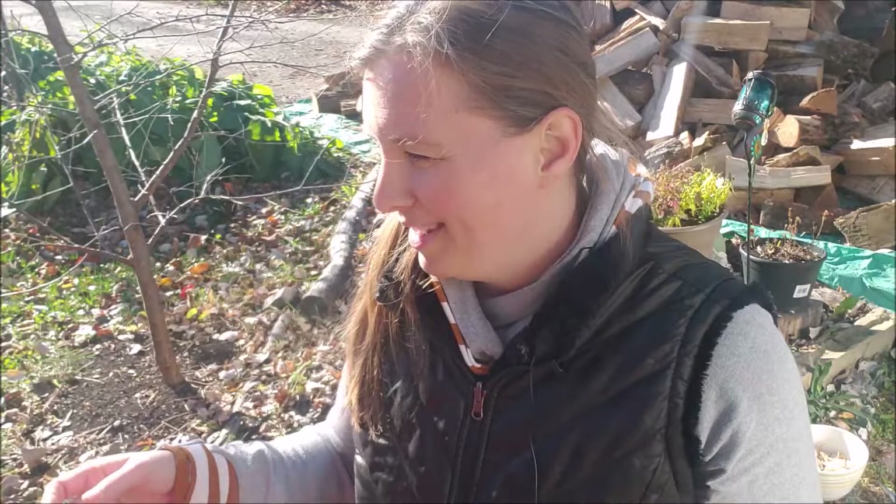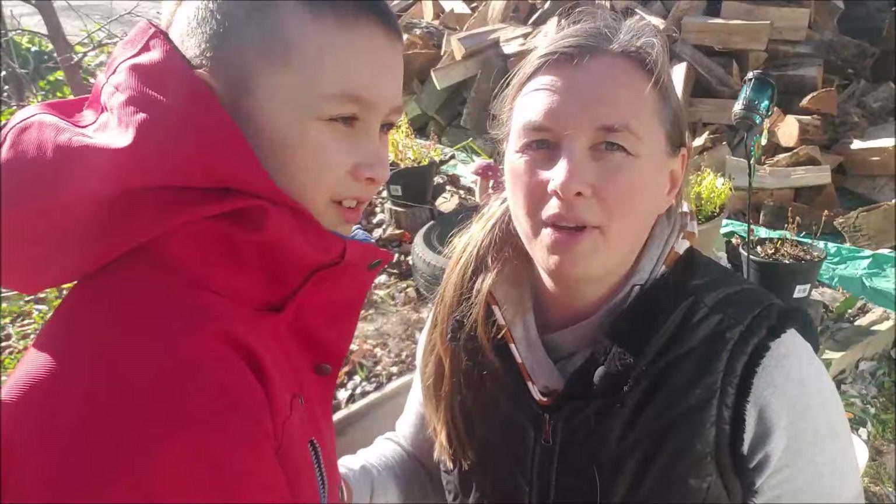So you wanted to talk about dandelion roots, right? Why do you think we harvest roots this time of year? Because roots are saving up more nutrients, preparing for their dormancy in winter.